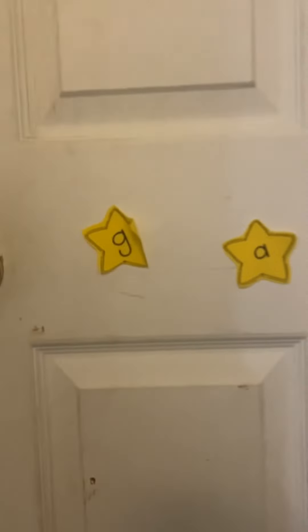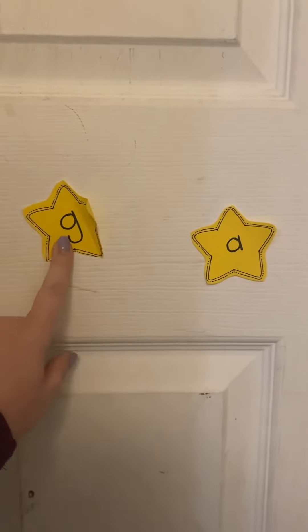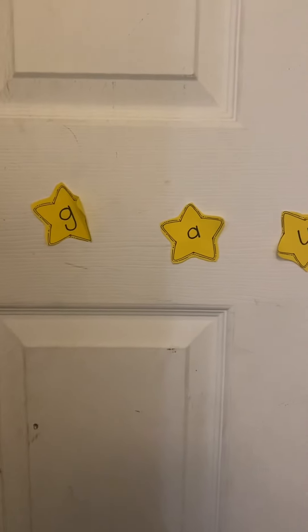I also wanted to show you — I'm walking to my front door. So these are the letters she struggles with, and kind of the same thing. I'll just have her say the sound of the letter when we go anywhere, and it's been helping a lot.